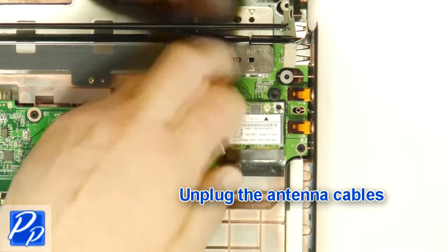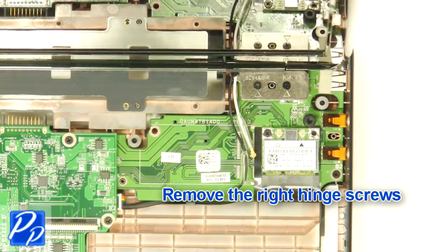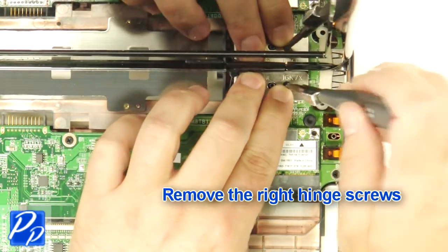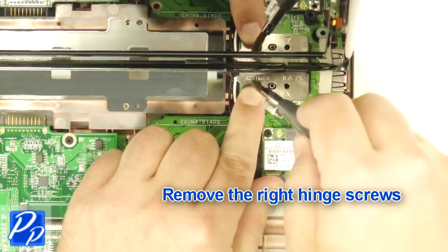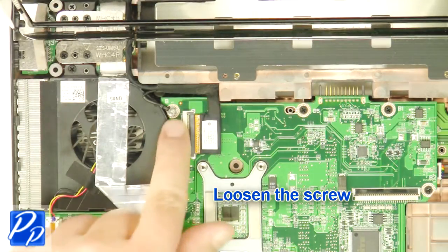Unplug the antenna cables. Remove the cables and remove the right hinge screws. Loosen the screw.